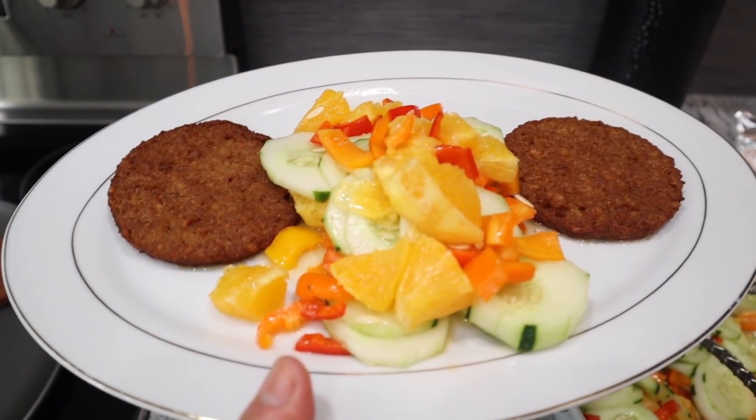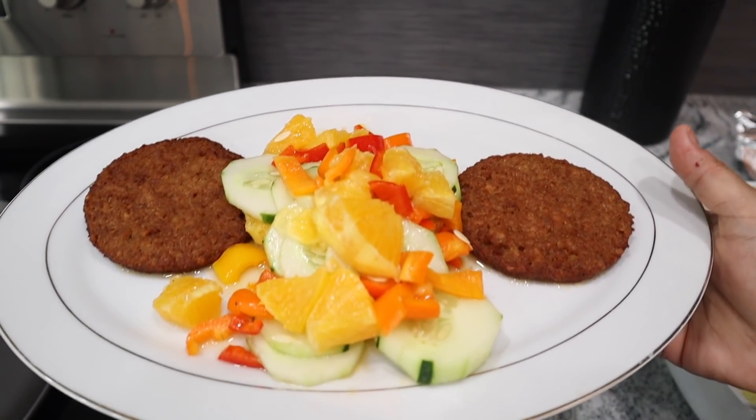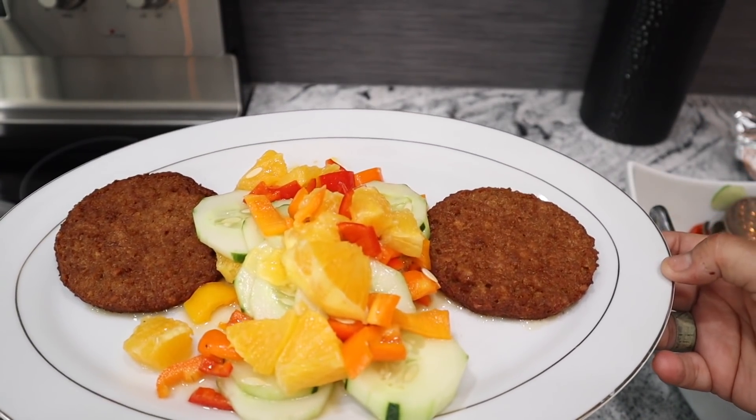Look at my plate — very easy, fast to make it, very fast. So this is going to be my lunch.